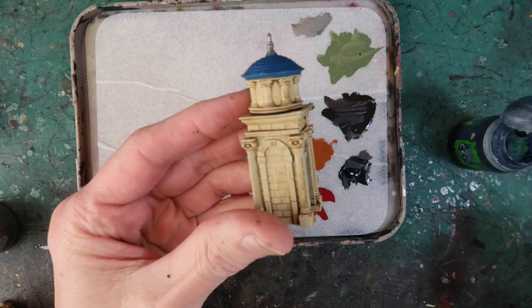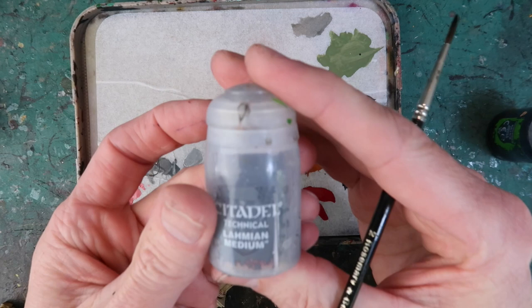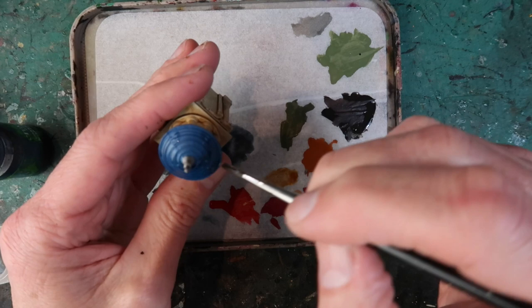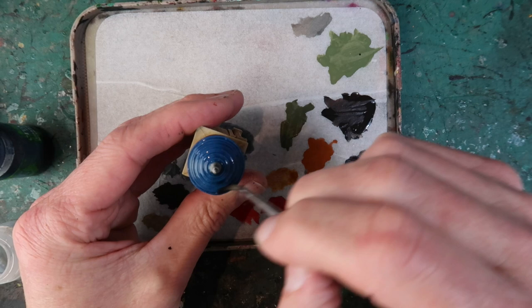Next I'll use some Drakenhof Nightshade, watered down with a bit of Lahmian Medium, just to shade the roof. Of course making sure every step that it's thoroughly dry before moving on to the next — you don't want to wash anything that isn't thoroughly dry. This just brings out the texture on the roof a little bit. Again making sure it doesn't pool too much.